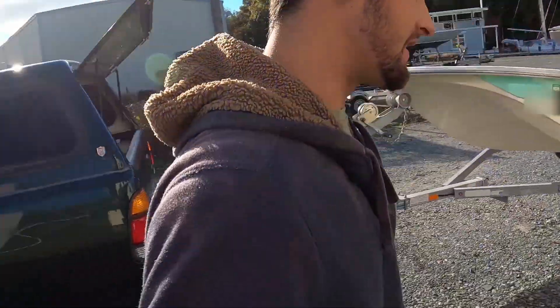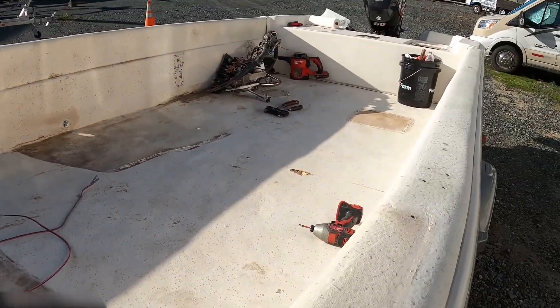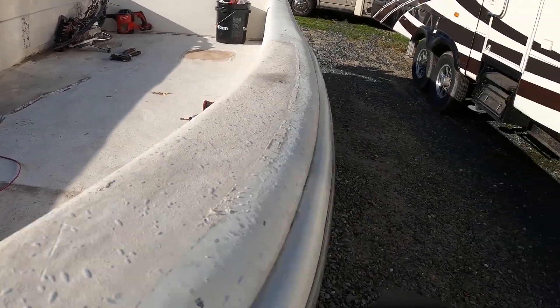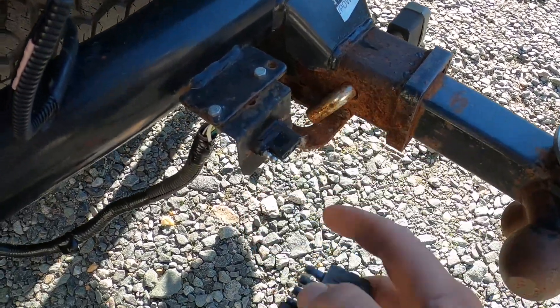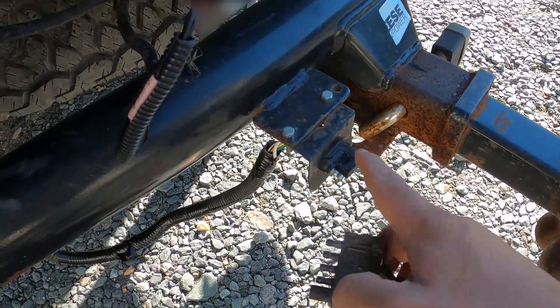Hey guys, in this episode I'm gonna fix my trailer lights. I just cleaned out the boat today from last episode. The trailer came with a five-way plug right here and I have a four-way on my truck, so we're gonna change the five-way to four-way and then change the two back lights and see if everything works.